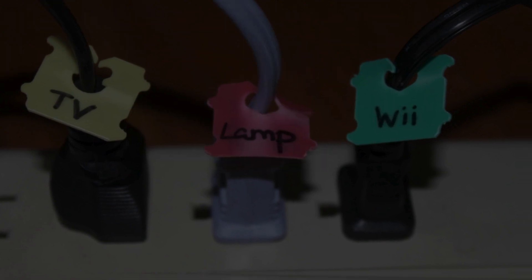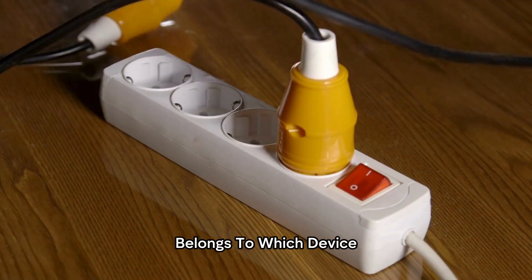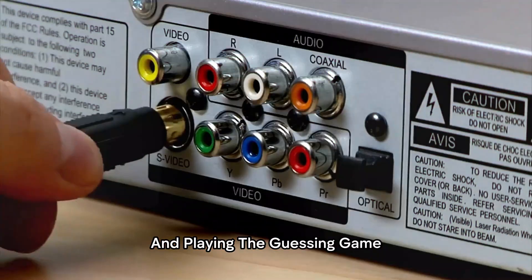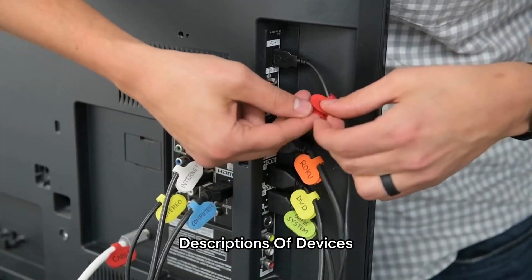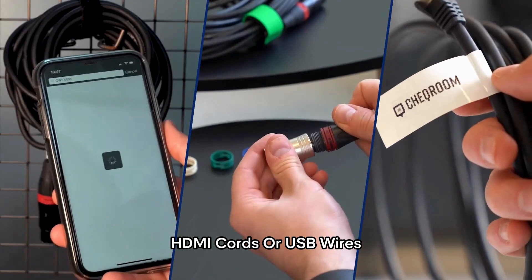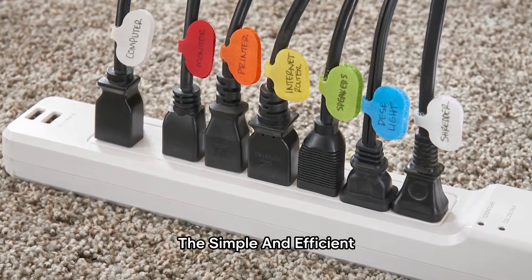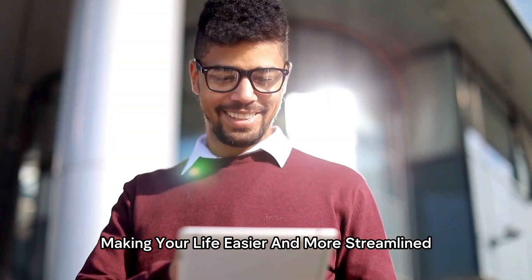Labeling Cords with Bread Clips. If you've ever found yourself in the frustrating situation of trying to figure out which cord belongs to which device, repurposing bread clips as cord labels can be a game changer. By simply collecting clean bread clips and labeling them with the names or descriptions of devices, you can easily identify and differentiate cords at a glance. Whether it's charging cables, HDMI cords, or USB wires, attaching labeled bread clips near the plugs ensures that you'll never mix up cords again. This simple and efficient solution brings a new level of organization and eliminates confusion, making your life easier and more streamlined.